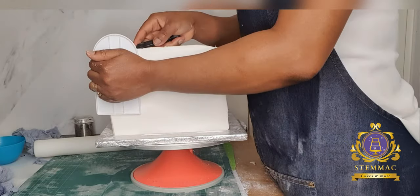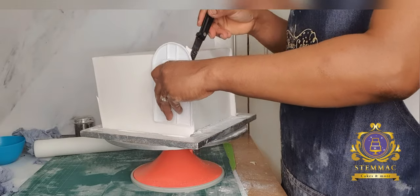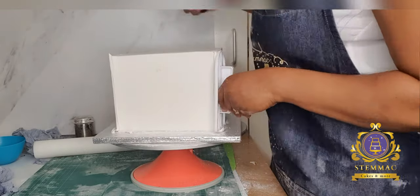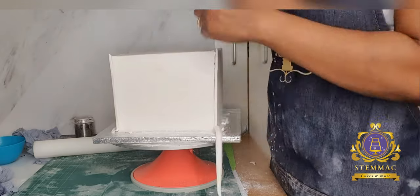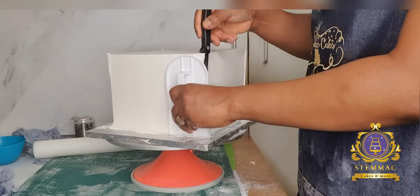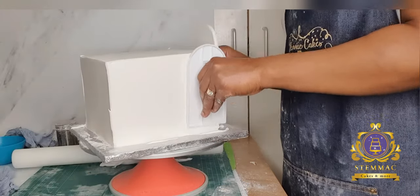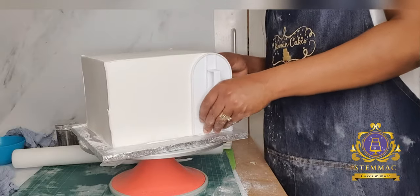Sometimes I use the draping method, whereby I roll out a large piece of fondant and simply drape it over my cake and continue with the smoothing out. However, when covering large square cakes I use this method — the paneling method — which makes it a bit easier when you're covering a large cake.